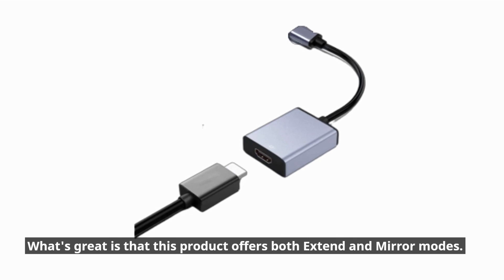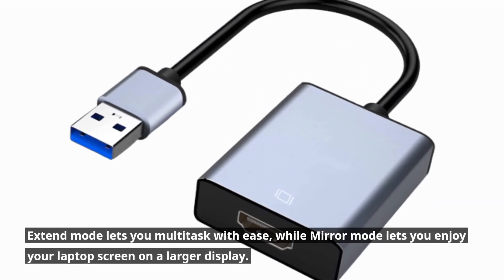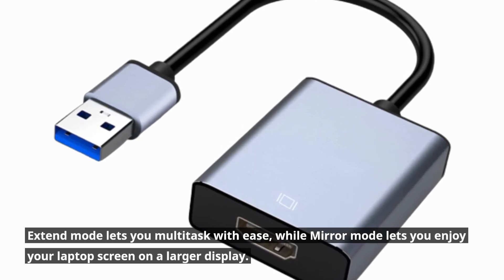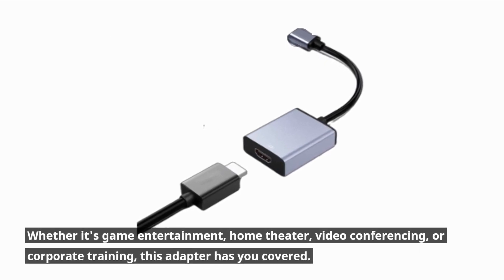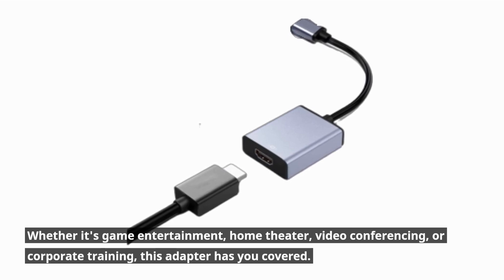What's great is that this product offers both extend and mirror modes. Extend mode lets you multitask with ease, while mirror mode lets you enjoy your laptop screen on a larger display. Whether it's game entertainment, home theater, video conferencing, or corporate training, this adapter has you covered.